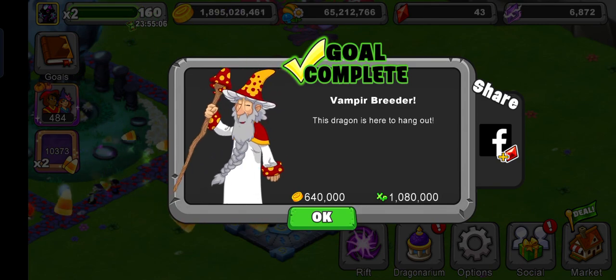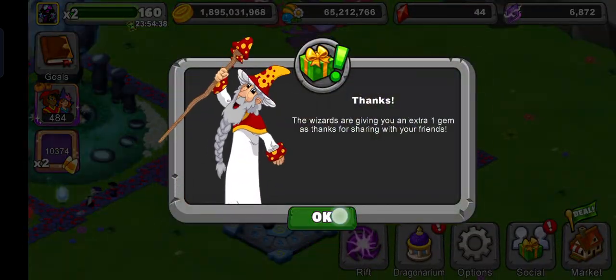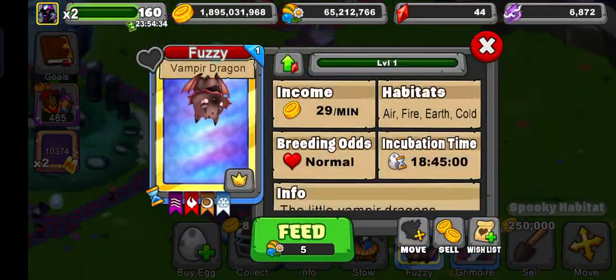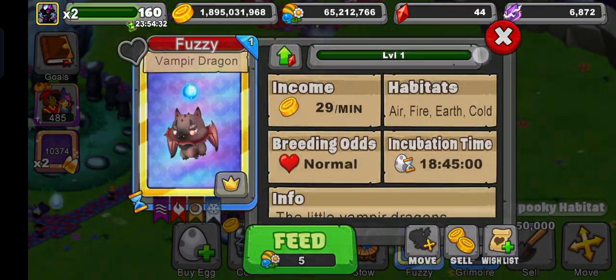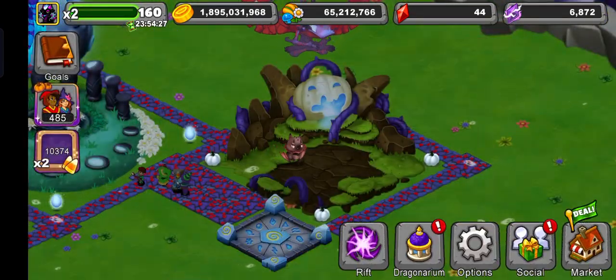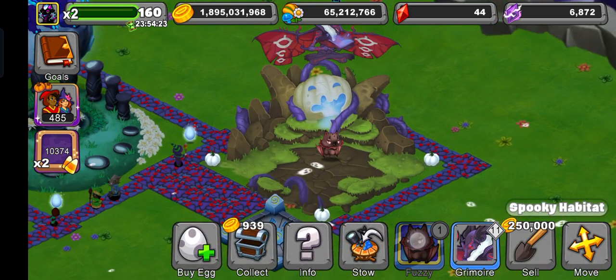This bat dragon is here to hang out - that's a nice pun. Its name is Fuzzy. This is how it looks in baby version - it's got such small legs.